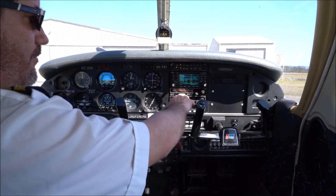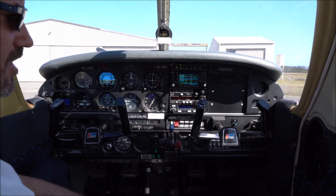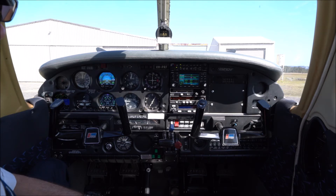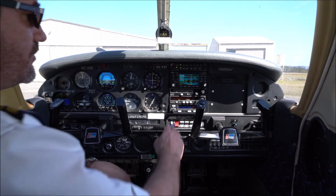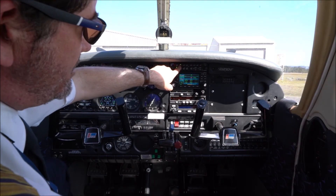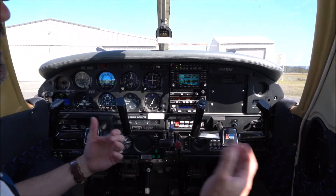Underneath the GNS 430 we have our second COM radio — currently 125.8 Sydney Centre on the active and 125.7 Brisbane Centre on the standby. Below that is our ADF radio, and then we have our transponder, which tells air traffic control where the aircraft is within radar coverage. It can also provide position information to traffic collision avoidance systems and ADS-B functions. Above the radio stack is our audio selector panel, which tells the pilot which radio is in use and whether it's set to transmit or receive.